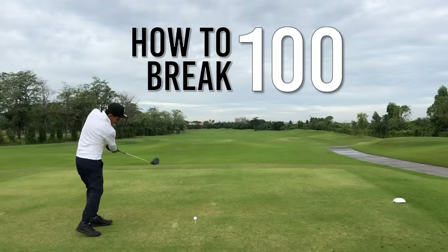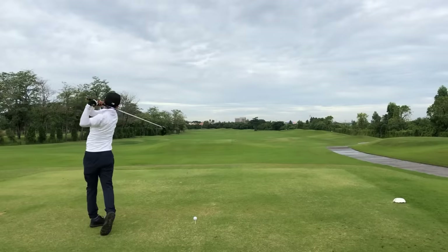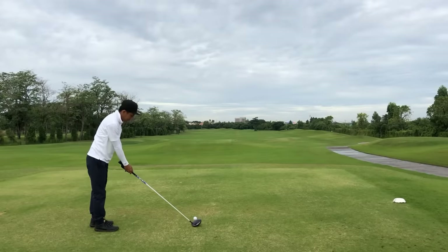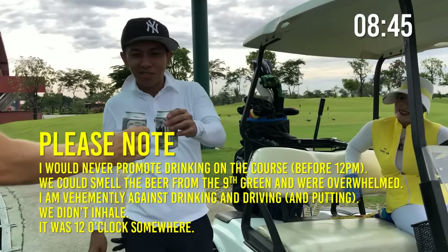AJ in 'How to Break 100' Part Two - we rejoin the action after AJ has just broken 50 for the first time. I didn't tell him his score, but then we had a mid-morning beer - probably not a good idea.